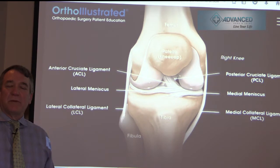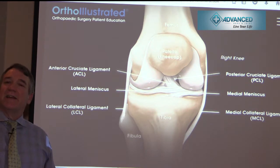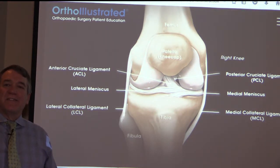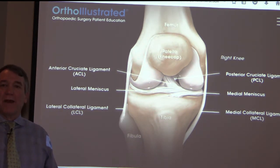Your ACL has been reconstructed, but this is a long-term rehab. We do not let you return to any running activity until four months, no cutting activity until six months, and then sport-specific exercises after that, with return to contact athletics at nine to twelve months. We have to realize this is essentially a season off for rehab. You can accelerate your rehab program, but doing so will not improve your long-term results.